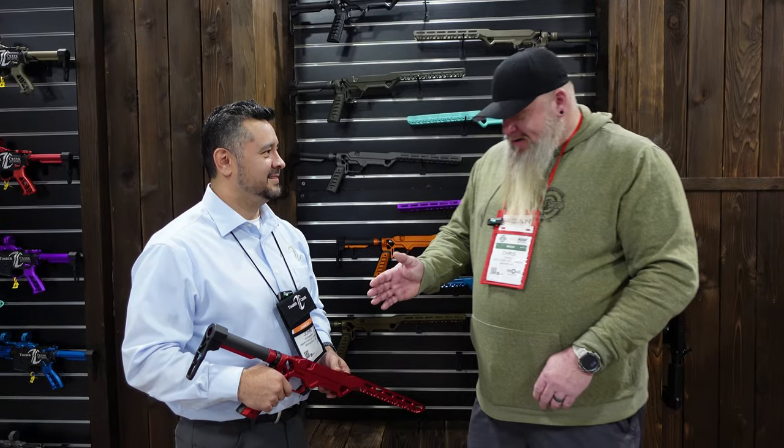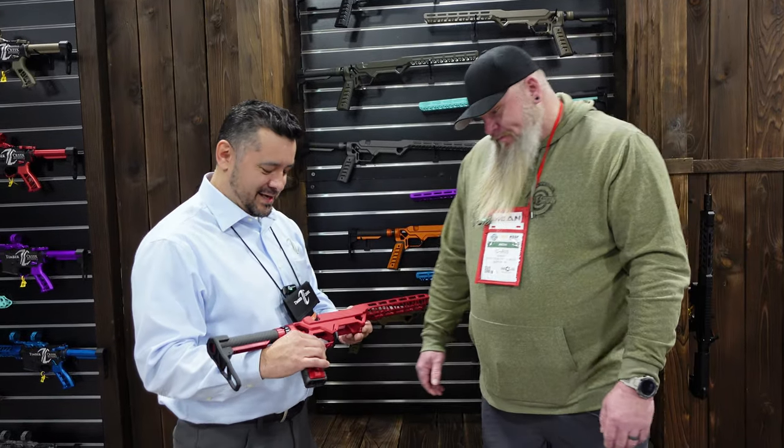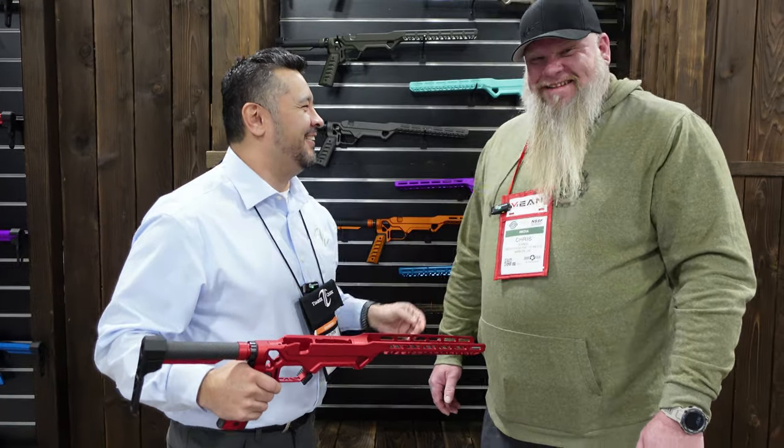We are at Shot Show 2023. I'm with John from Timber Creek Outdoors and we're getting ready to talk about this chassis. This is awesome. I appreciate you having us. How many interviews have you done today? This will be number four. So we're not number one, we're number four — still high on the list. We appreciate you.